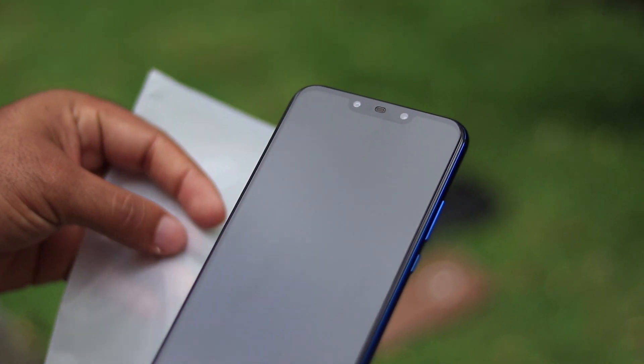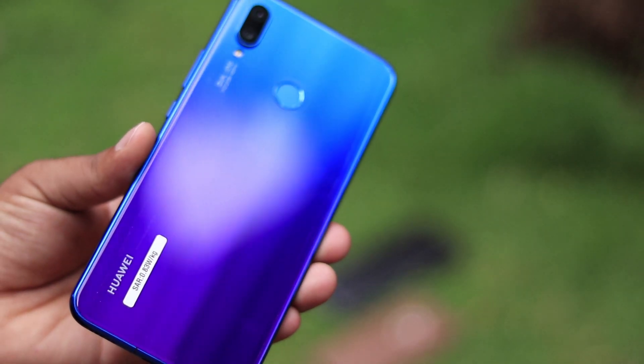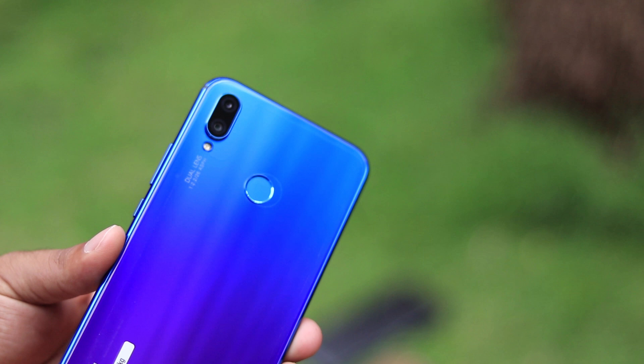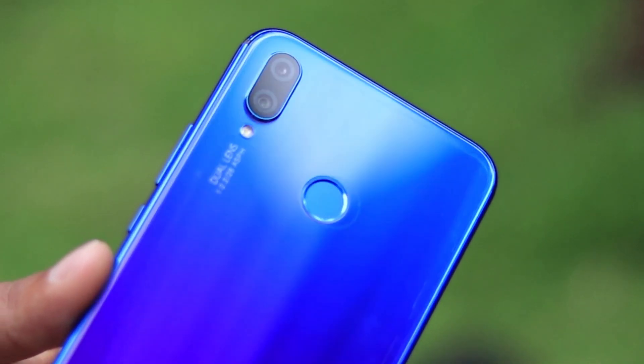It looks pretty similar to the Nova 3. Let's quickly get back and take a closer look — the rear camera is in the same spot as that of the Nova 3i.